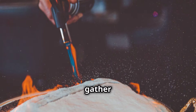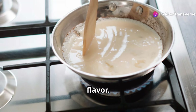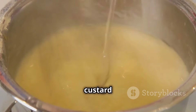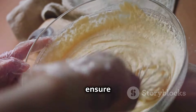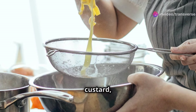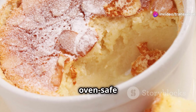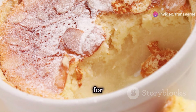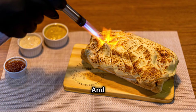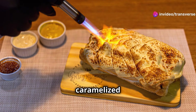Before we begin, gather these tools. A saucepan for heating the cream and infusing it with flavour. Mixing bowls — one for whisking the egg yolks and sugar, another for the final custard mixture. A whisk to ensure a smooth, lump-free custard. A fine mesh sieve for straining the custard, resulting in a silky texture. Ramekins — these small, oven-safe dishes are perfect for individual servings. A baking dish to hold the ramekins during baking. And finally, a kitchen torch, the key to that irresistible caramelised crust.